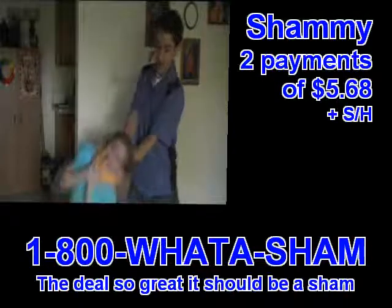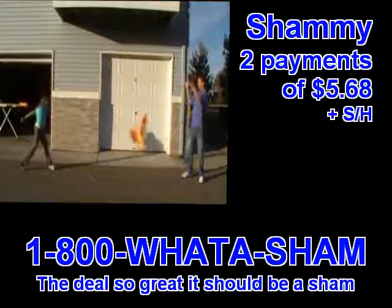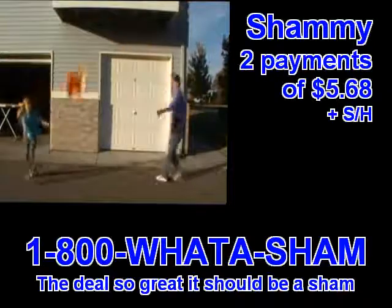The Original German Shammy. Made in Germany. Super absorbent. No drips. No pet stains. Machine washable. For more info, go to OriginalShammy.com. Must be 18 years or older to order.